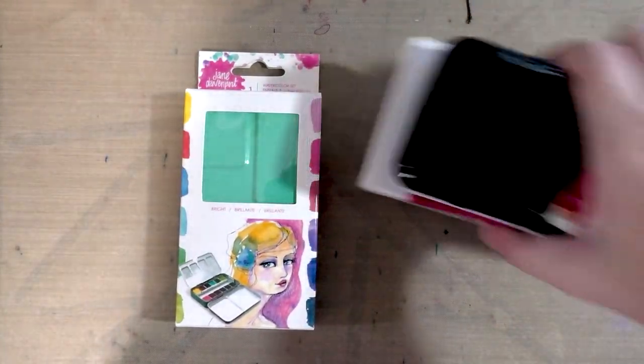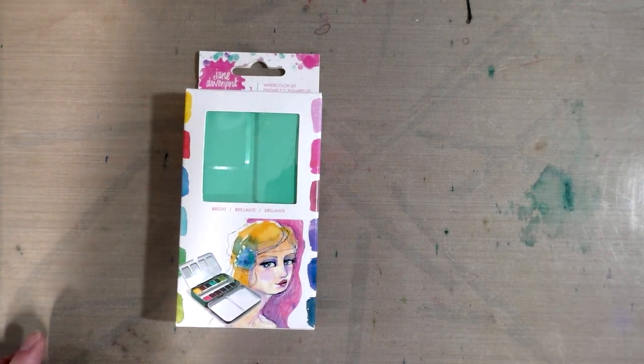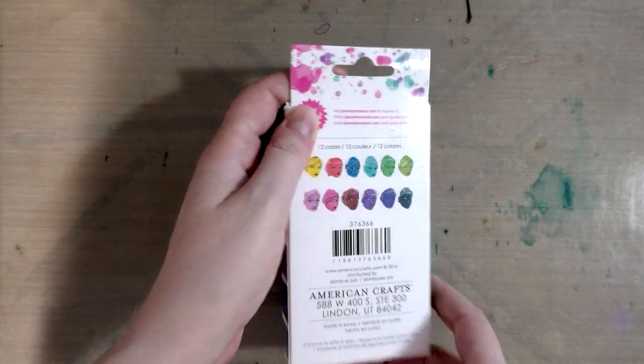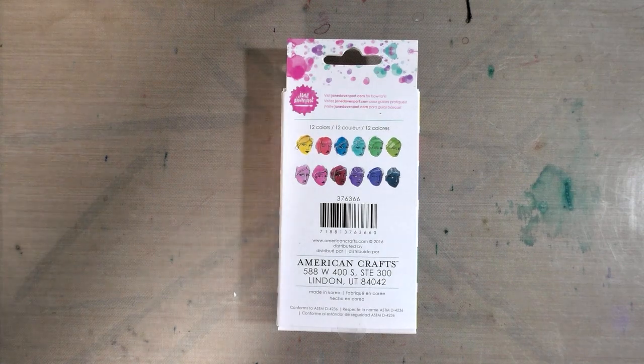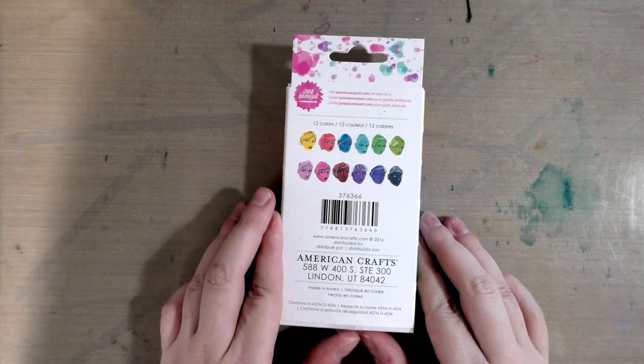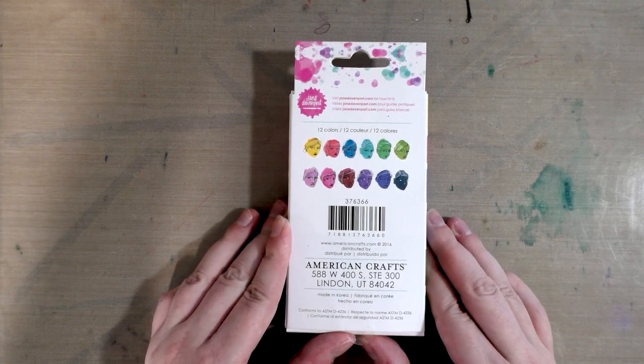You can get these on the Michaels website or in person at Michaels. It took forever for them to come in at my Michaels — but then again it also took forever for the mermaid markers to come in. Rather than wait for them I scooped them up. This is put out by American Crafts, which in my opinion is hit or miss, and it is made in Korea.